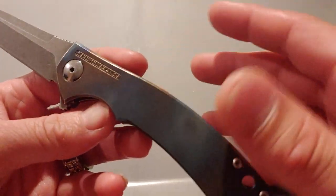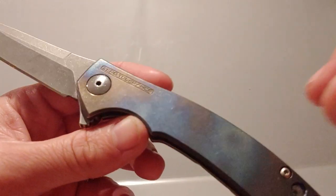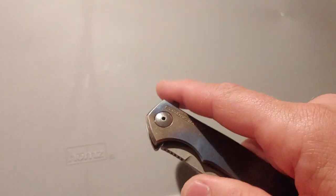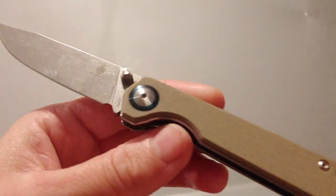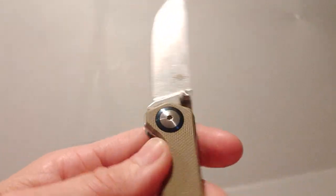We might do a whole video on our knife mods and the knives we've modded. We were also going to do a video tonight on Chinese knives — let us know if you guys want to see that one. Just where Chinese knives have gone and also good Chinese knives, because there are a lot of really good ones out there. There's one I really wanted to grab tonight but I didn't.